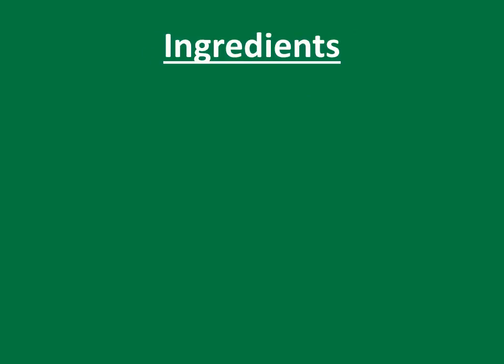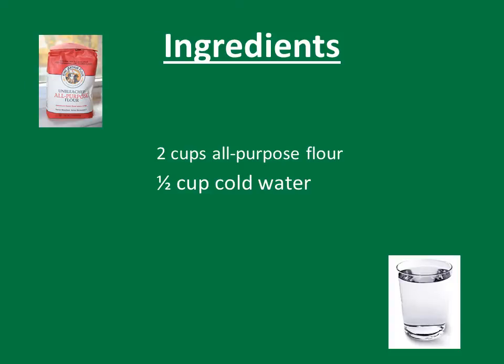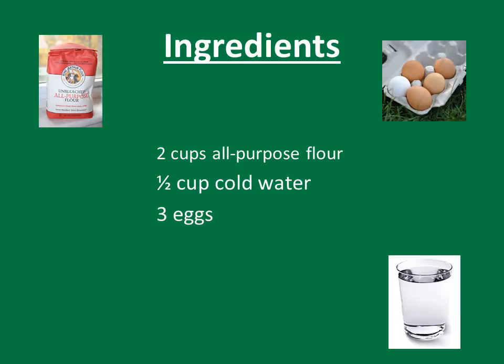The ingredients are fairly simple. The way we make Spätzles is with just four ingredients: two cups of all-purpose flour — just dip it out and put it in the bowl — a half cup of cold water, make sure it's cold so it doesn't start to work on the flour before you're ready, three eggs, and a half teaspoon of salt. That's it, just those four ingredients.